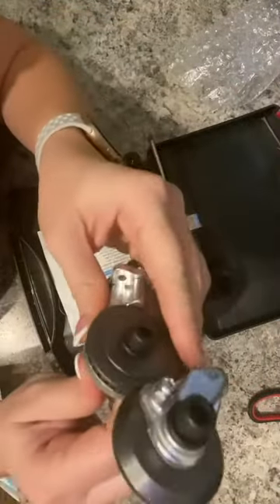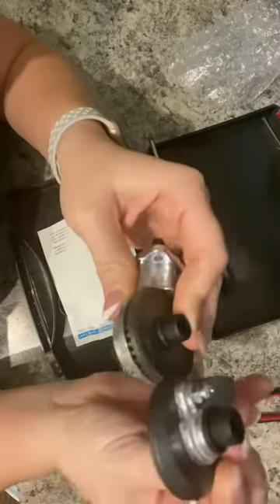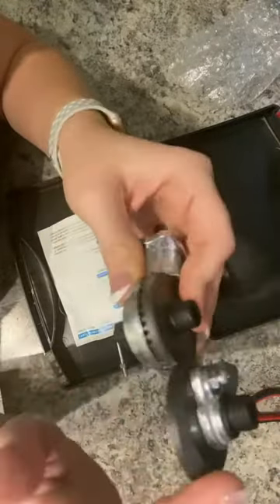It almost reminds me of a large can opener, with these two plates with some friction in between them.